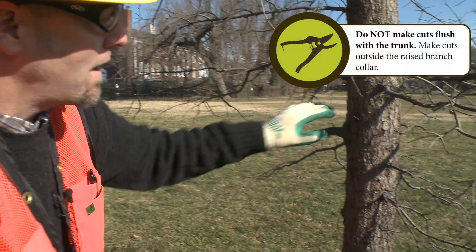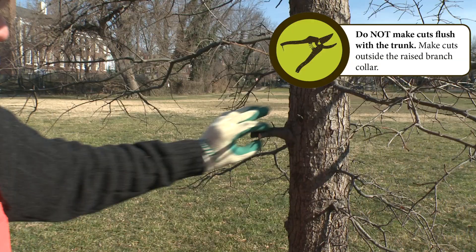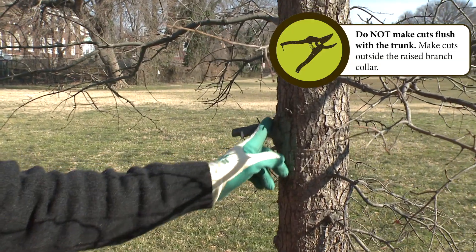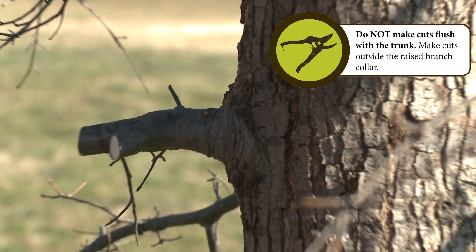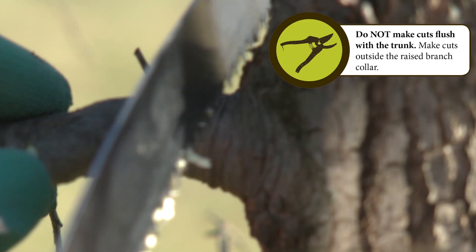So here we go. With this willow oak in particular, you can see that the branch goes almost straight out, so I'm going to make a cut that's pretty much just straight in line with the branch collar there. But remember — not cutting into it. So right about like this.